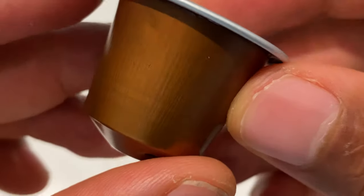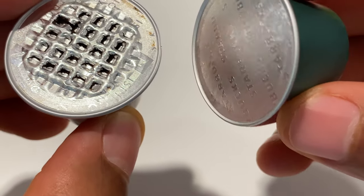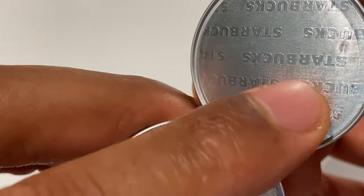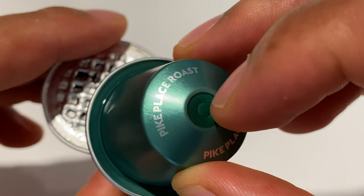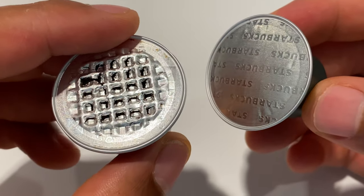Now let me pick up a cartridge that has not been used. This is what it looks like before coffee is made — flat foil on the top, and on the back there are no holes whatsoever. So let's go ahead and get to opening this up.